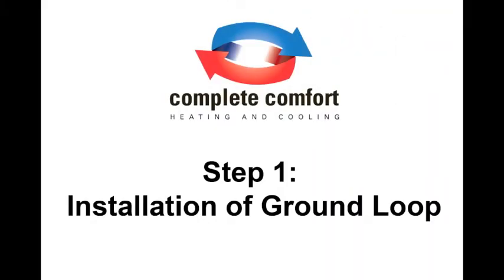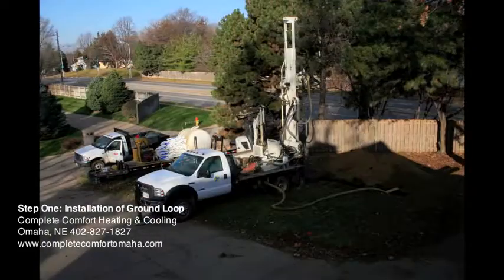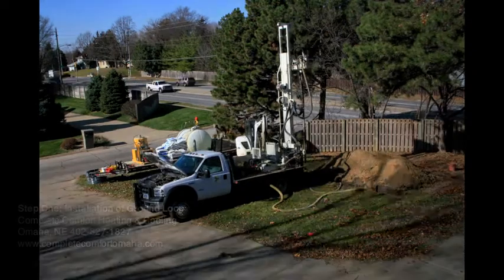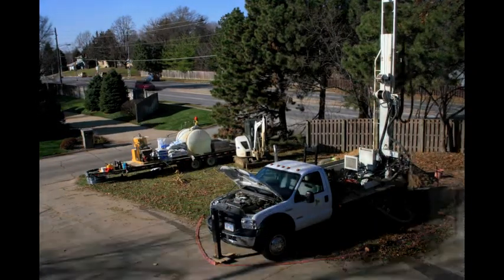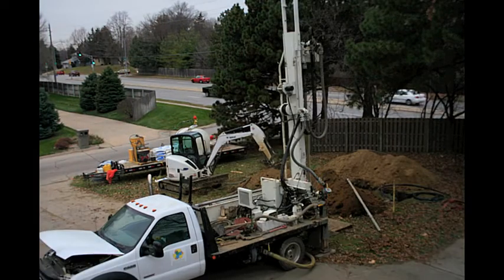Because the earth absorbs and stores much of the energy it receives from the sun as heat, in our area underground temperatures remain constant at a point between 50 to 55 degrees year-round. A geothermal heat pump can use this heat to economically heat and cool your home, while also providing a portion of your hot water for free.